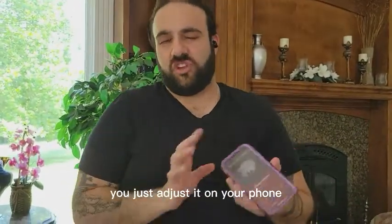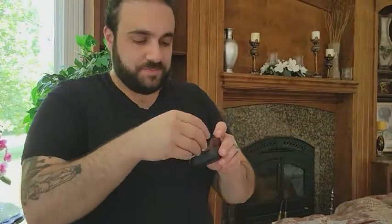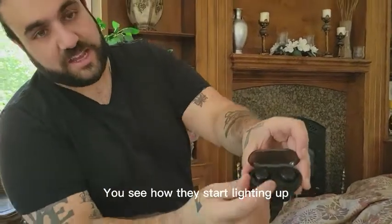And then to adjust the volume, you just adjust it on your phone. So when we take them out, we're going to pause it and put them in the case. You see how they start lighting up?